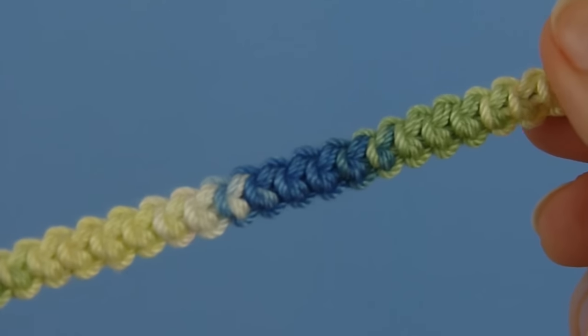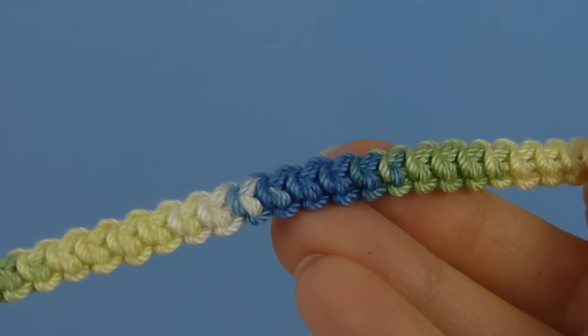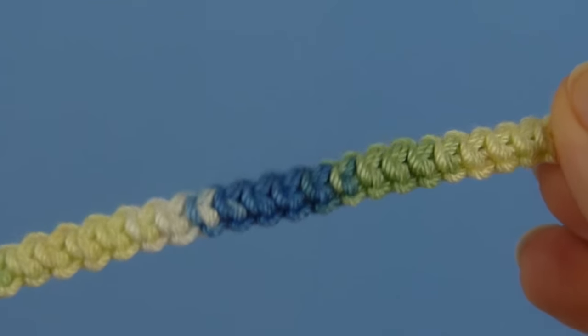Here's a bracelet that I made using this cord and a variegated yarn, and you can see how beautiful the cord looks. But the best part is that it only uses single crochet stitches, so it's very easy to crochet.